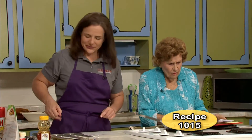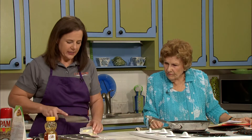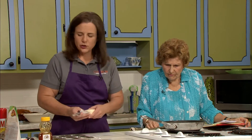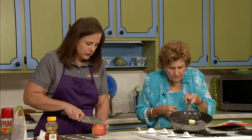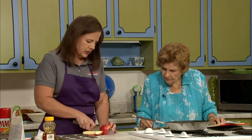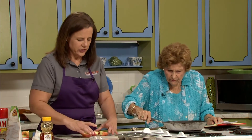Now let's make some dessert! Apples are the other thing coming in right now in a big way. We're going to start out with just a little bit of melted butter in our pan. We're going to use a couple of apples — just take them off the core like that. We're going to do a little tart today.